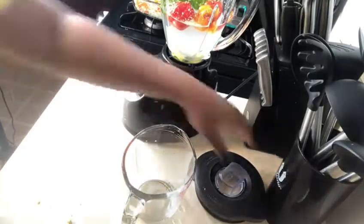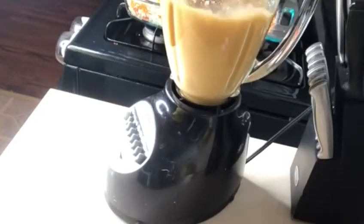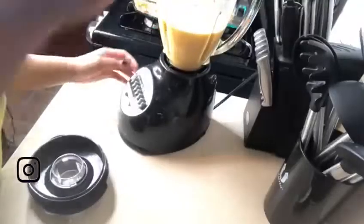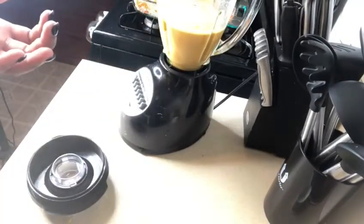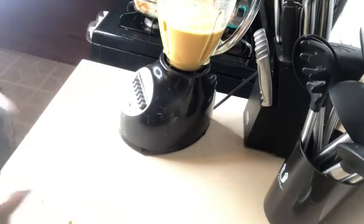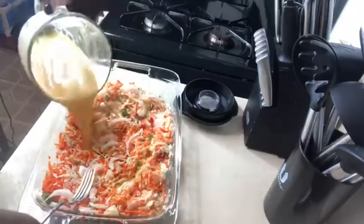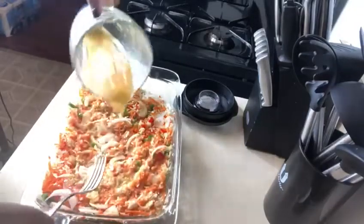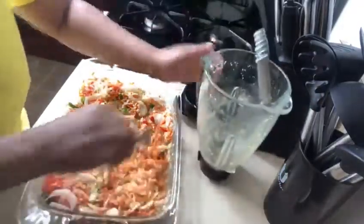Now you add everything — some people like to use water, I personally like to use vinegar. We're gonna go ahead and cover that, then I'm gonna taste it. Spicy! And that's exactly how I like it.